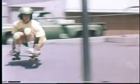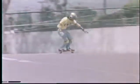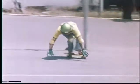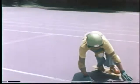Some place like this, where you have banks, you have flatlands, you have downhills. You don't have to worry about the pedestrians, the parking meters, the cars. Now this is fun skateboarding.